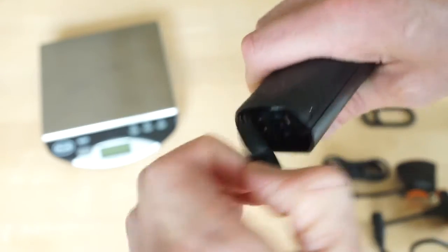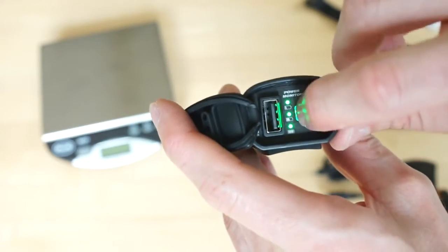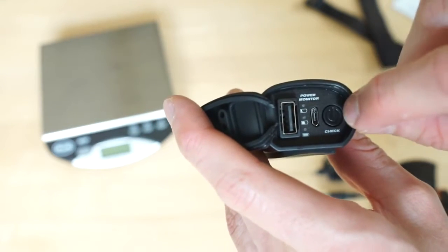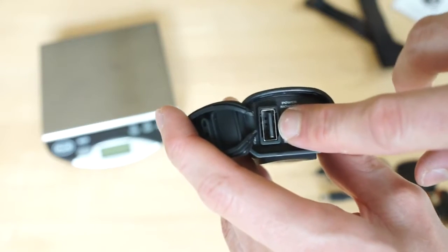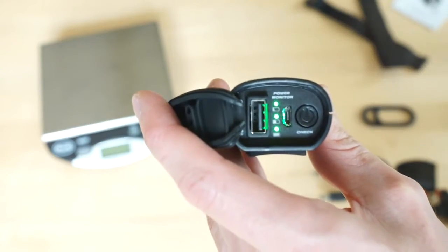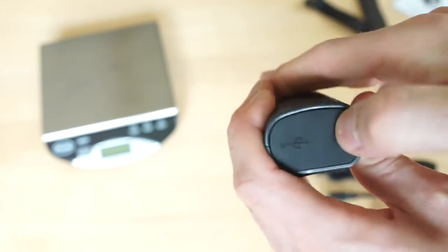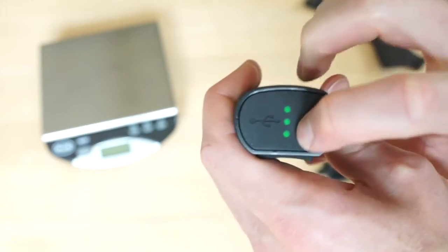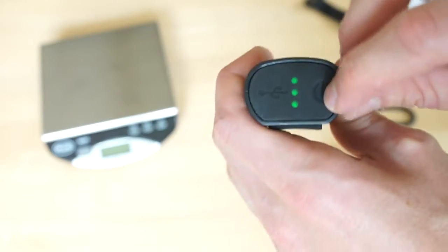There's a rubber dust cap included for that removable plug end. On the other side, you'll see why they've allowed you to remove that cable. There's a power button which indicates the charge level via three indicator lights. There's also a USB input cable for charging this battery, and a new feature — a USB output to charge your devices, like a phone or GPS. Interestingly, with the dust cap on you can actually see the indicator lights illuminate through thinner sections of the rubber without opening the cap.